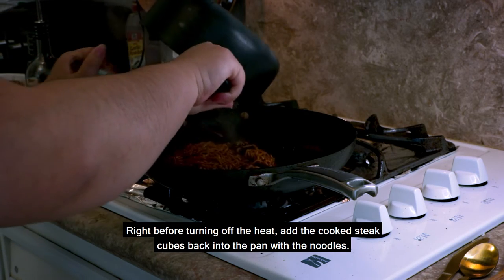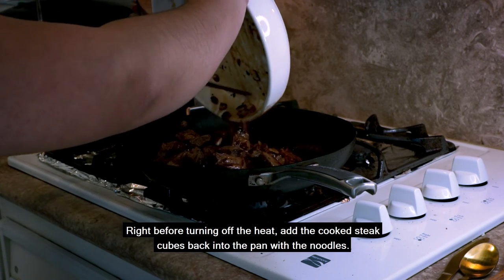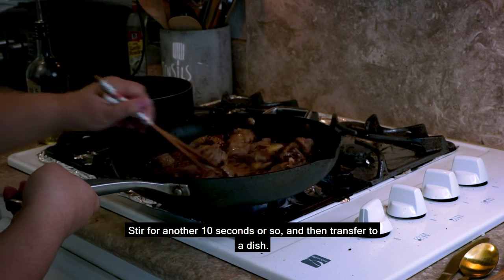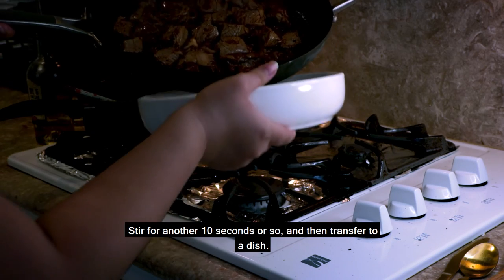Right before turning off the heat, add the cooked steak cubes back into the pan with the noodles. Stir for another 10 seconds or so and then transfer to a dish.